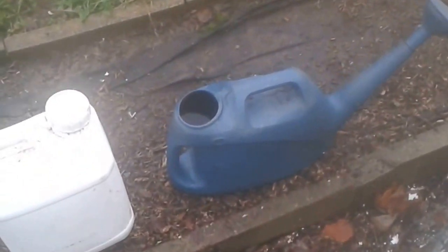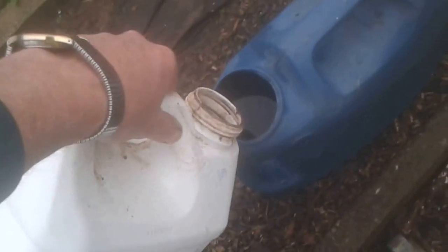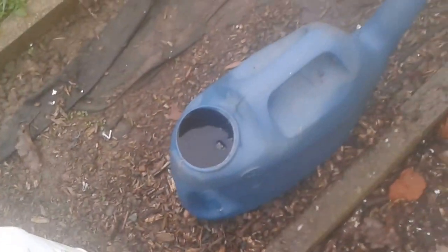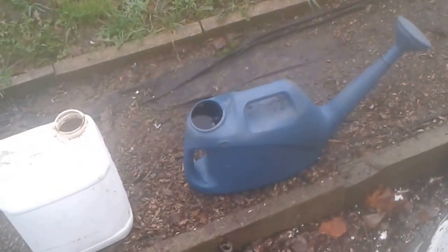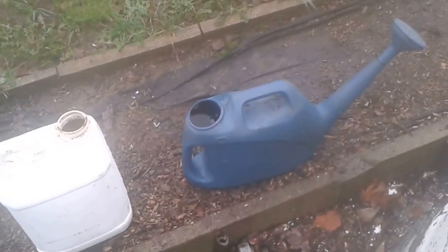This is what I use for watering my leaves. This is my activator, which is liquid osmuc. Where I get my osmuc from, there's a great river at the bottom of it of liquid osmuc. And that's what I use for watering my leaves.